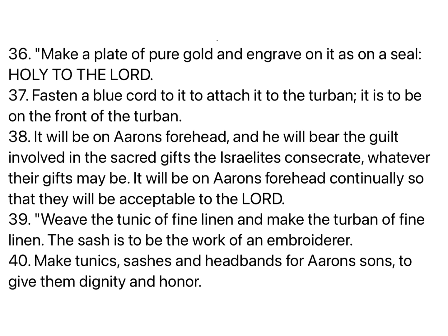Fasten a blue cord to it to attach it to the turban. It is to be on the front of the turban. It will be on Aaron's forehead, and he will bear the guilt involved in the sacred gifts the Israelites consecrate, whatever their gifts may be. It will be on Aaron's forehead continually, so that they will be acceptable to the Lord. Weave the tunic of fine linen, and make the turban of fine linen. The sash is to be the work of an embroiderer. Make tunics, sashes, and headbands for Aaron's sons, to give them dignity and honor.